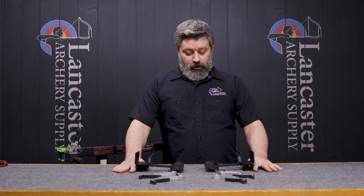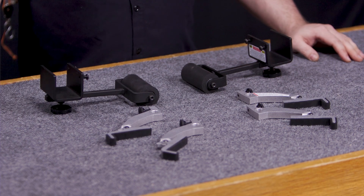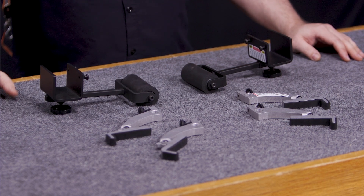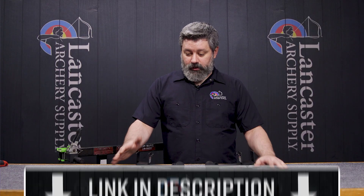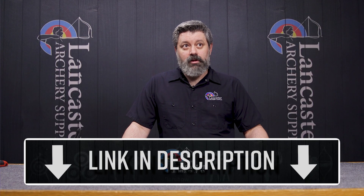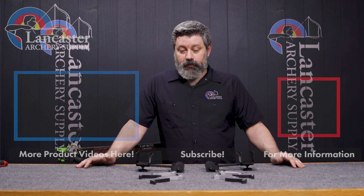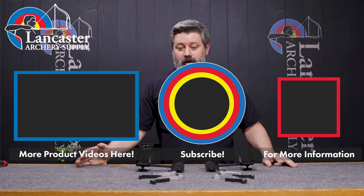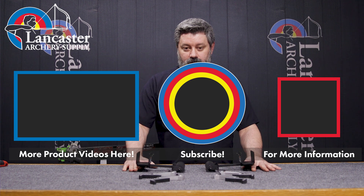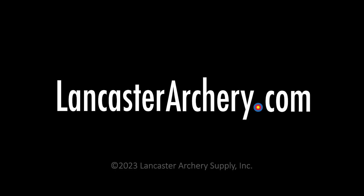That was the Last Chance Archery Limb Lock adapter kit. Super useful tool for anybody that's got a Last Chance press and is going to be pressing beyond parallel limb bows. If you like this product, click the link in the description. If you like the video, give us a thumbs up. If you'd like to see more like them, go ahead and subscribe and make sure you click the bell to get alerted when we do new videos. And if you have any questions, go ahead and head on over to LancasterArchery.com.